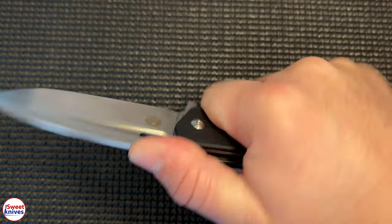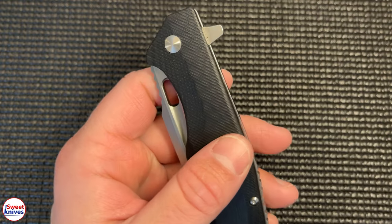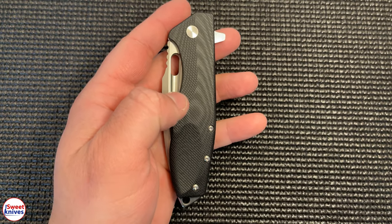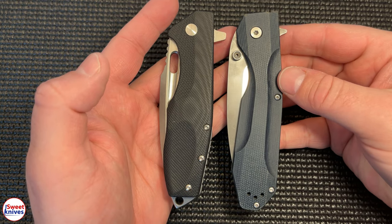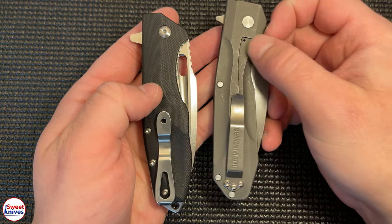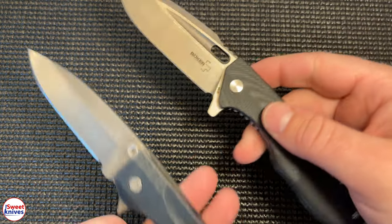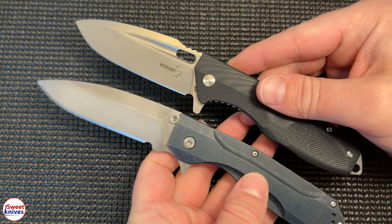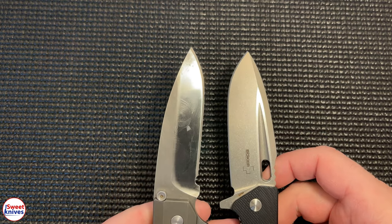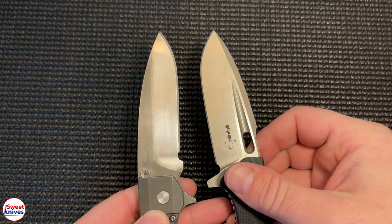It feels really good in the hand — it's a big knife but I like it a lot. I want to show you a side-by-side comparison with one of my other favorite knives, the Benchmade 928, also a flipper. Notice the similarities in size. The key difference is the Benchmade is titanium on the handle and about three times as expensive as the Boker, and it's a little bit thicker.